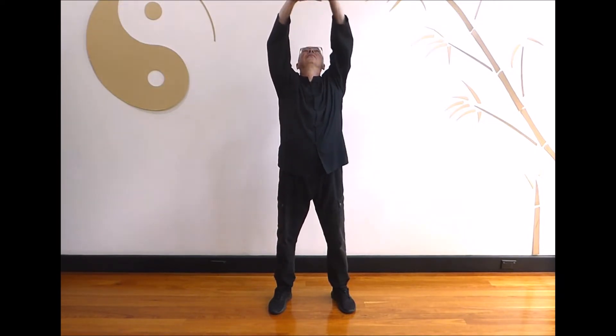Look forward and breathe out as you separate the hands and bring the arms down. Second time: breathe in as you interlock the fingers. Push the hands up and look up. Hold, look forward and breathe out as you separate the hands.